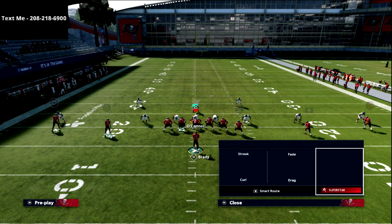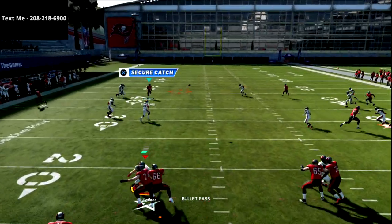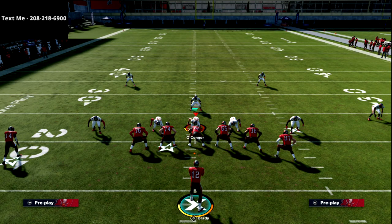The other reason I like the out route is because it's going to open up this vertical seam. If there's no safety on the seam, you can throw that inside pass all day long.